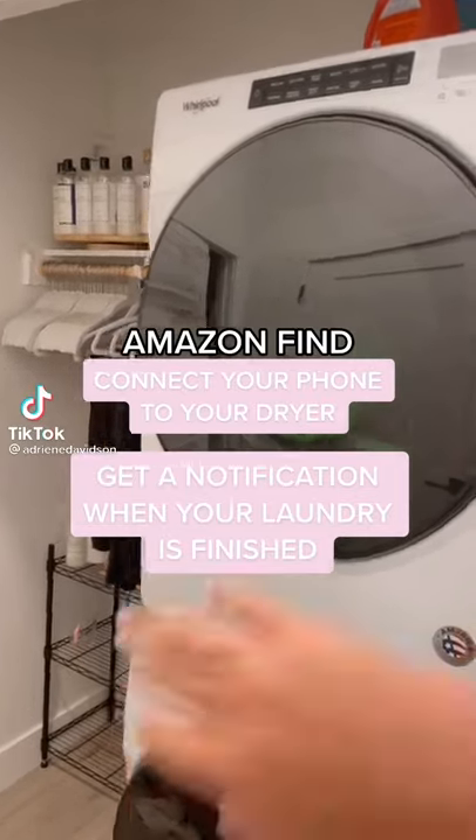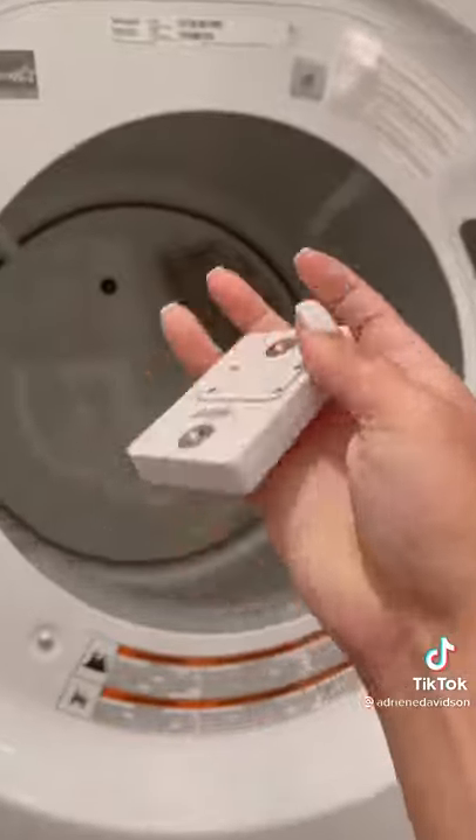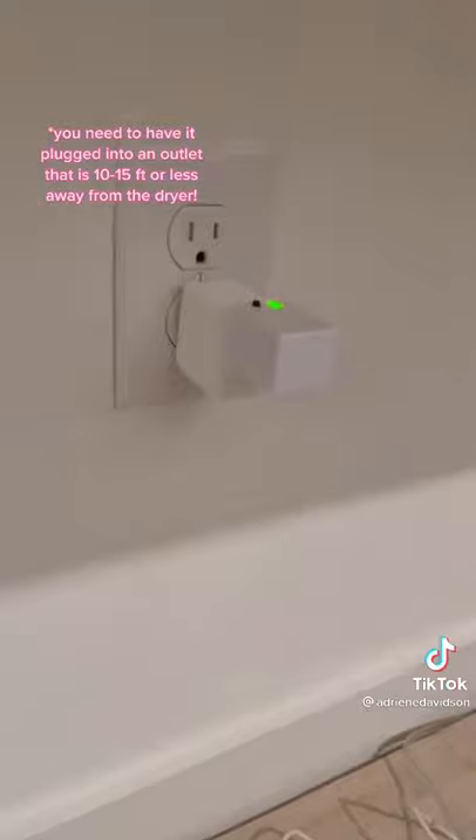If you're constantly forgetting about the laundry that you started, I have something that you're gonna need. I found this on Amazon. It just goes into your dryer using these little magnets on the back, and it connects to this little hub that you can plug into the wall.